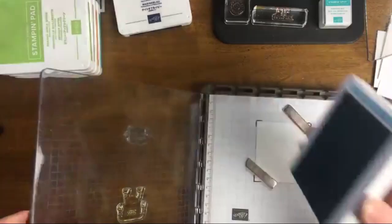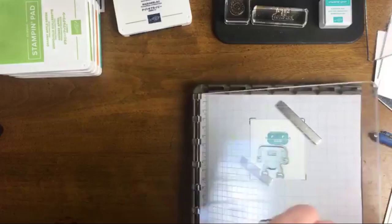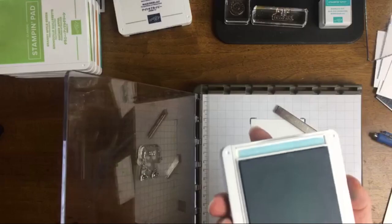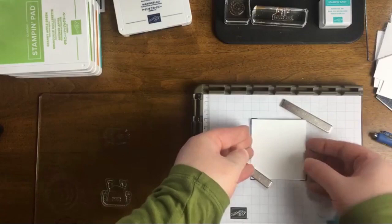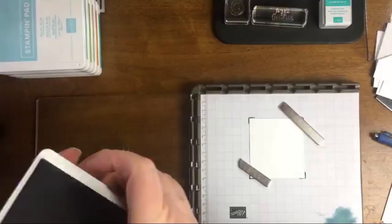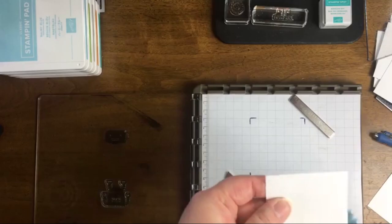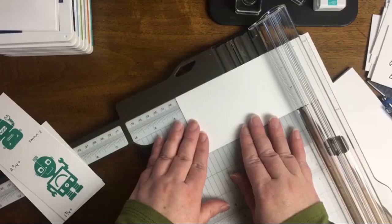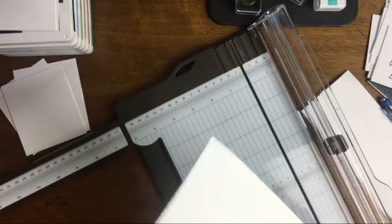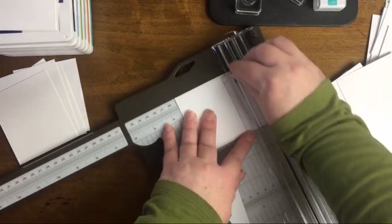Let's talk about colors. I'm using the coordinating colors from the kit: Granny Apple Green, Balmy Blue, Night of Navy, Pumpkin Pie, and Bermuda Bay. I also wanted to add a gray robot, so I added in Gray Granite — totally optional. Gray Granite was the only color not already part of the kit. Another color that would have been perfect is Pacific Point. As part of Autism Awareness Month, in addition to showing card kits, I also want to show the activities you can create.